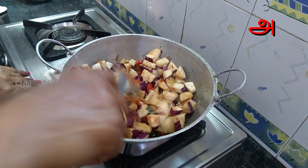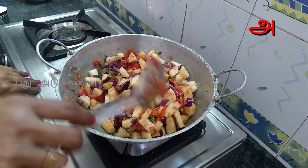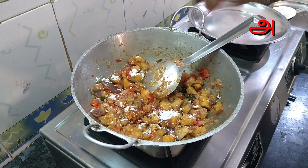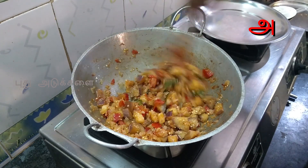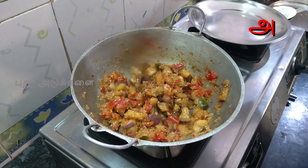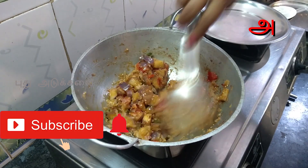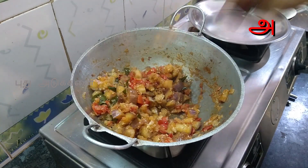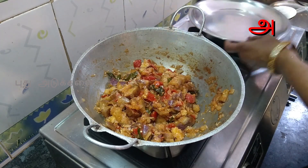The oven will be very dry and very tasty. Put it in the oven for two to three minutes.